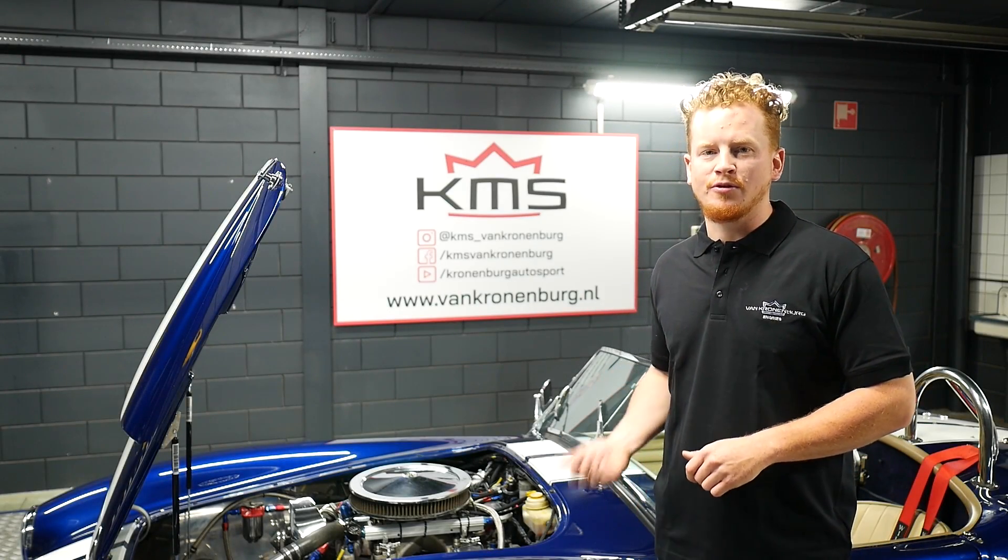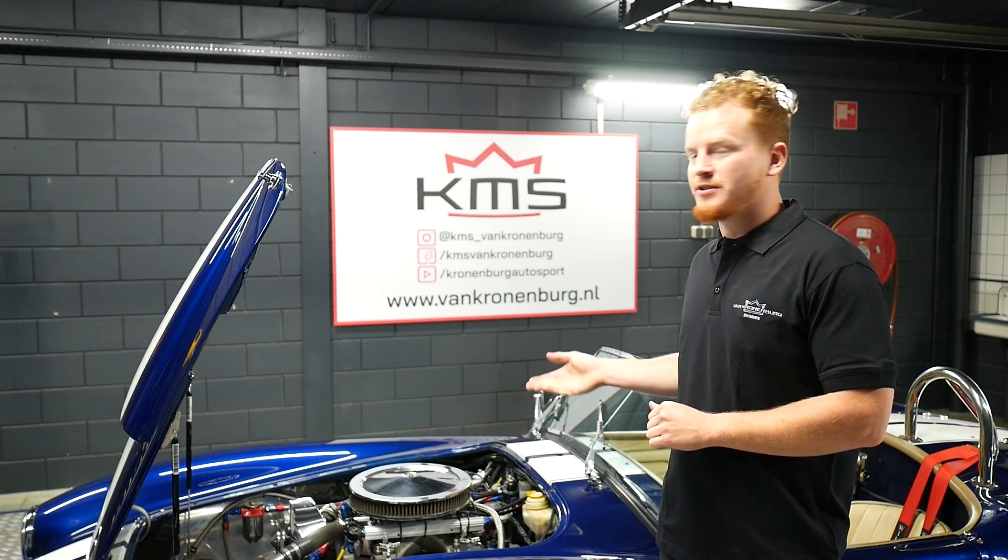Hi, my name is Guus, welcome to Kronenberg and today we present you this Dax Cobra.